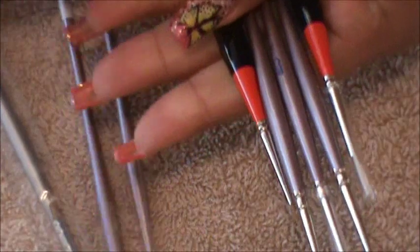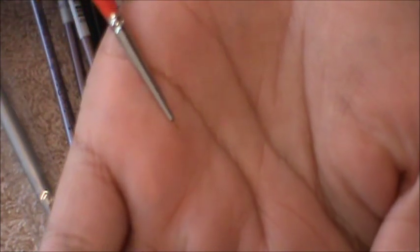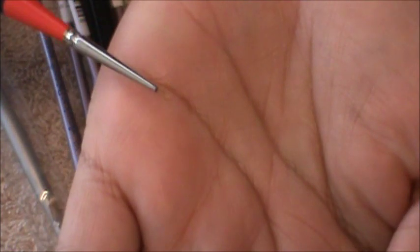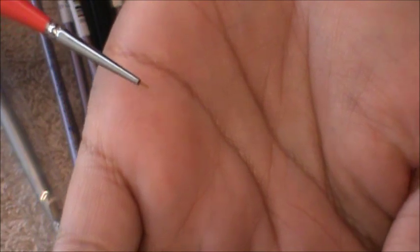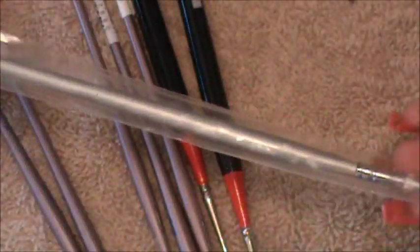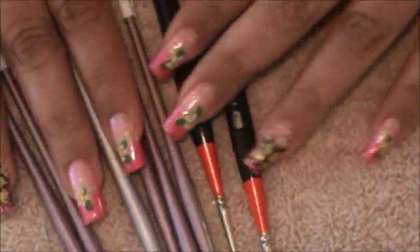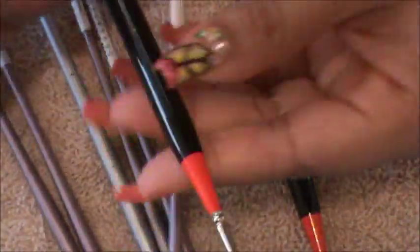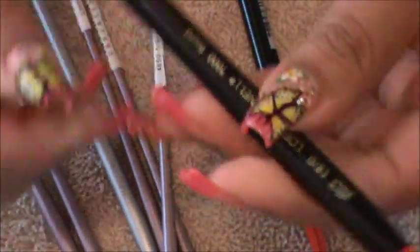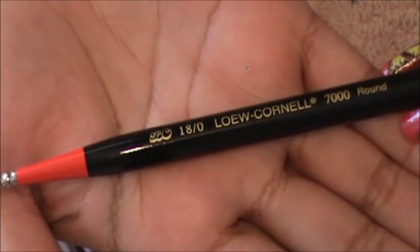Let me show you the sizes — how tiny these are. Look at that tiny little size. It's just barely even there and that's why I like using these. For one of my favorite ones — look at how tiny and detailed that is. So these are the ones I like to use.